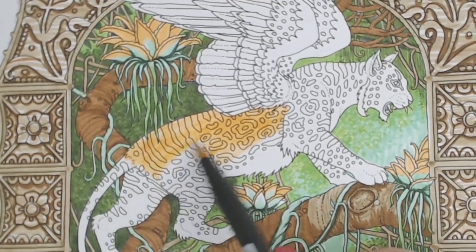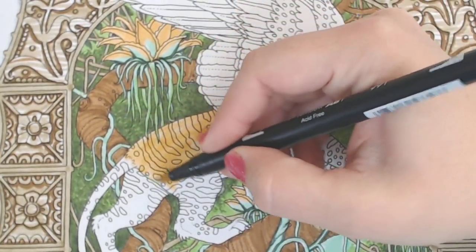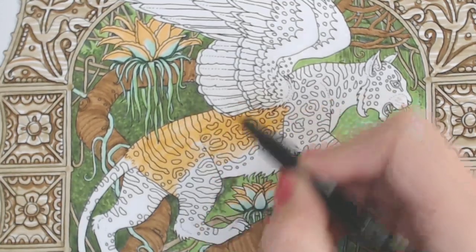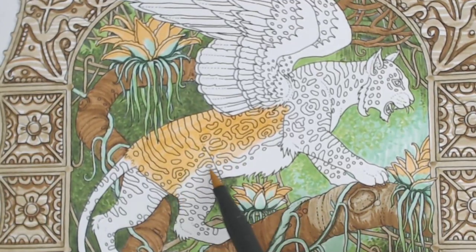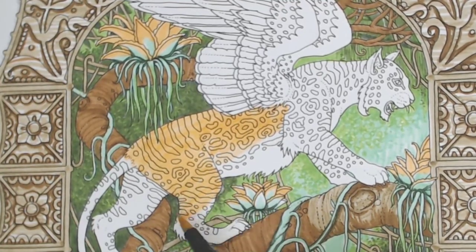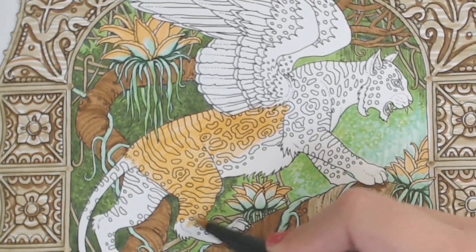Now I'm kind of curving my strokes because this is more of a muscular part of the kitty cat. We might not see too many of these strokes, but just in case, by going with the direction of the fur we're not creating a big problem for ourselves later when we go to shade this.